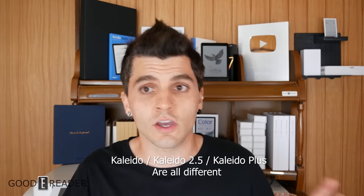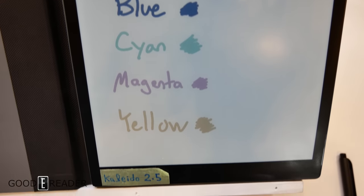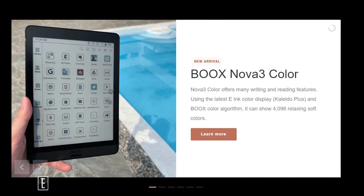Myth number five: Kaleido 2, Kaleido 2.5, and Kaleido Plus are different technologies — no, they're not. This was simply a matter of naming disagreements between prototypes, dev kits, and trade show launches. Kaleido 2.5 is not bridging a gap between Kaleido 2 and Kaleido 3; Kaleido Plus is not a different alien technology. At a Japanese trade show, the DPT color device used the name Kaleido 2.5 to differentiate from the previous generation. Some Onyx boxes say Kaleido Plus; e-ink press materials say Kaleido 2. They are all the same thing — the second generation of color e-ink Kaleido.